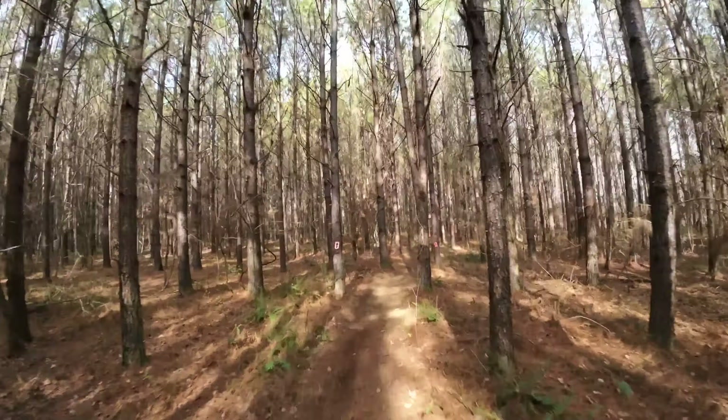I haven't shifted down to second at all and it's just super smooth. Even if you have to slow down to pretty much a stop, just ease off the clutch and roll on it, and she's happy to keep going. Super tractable.